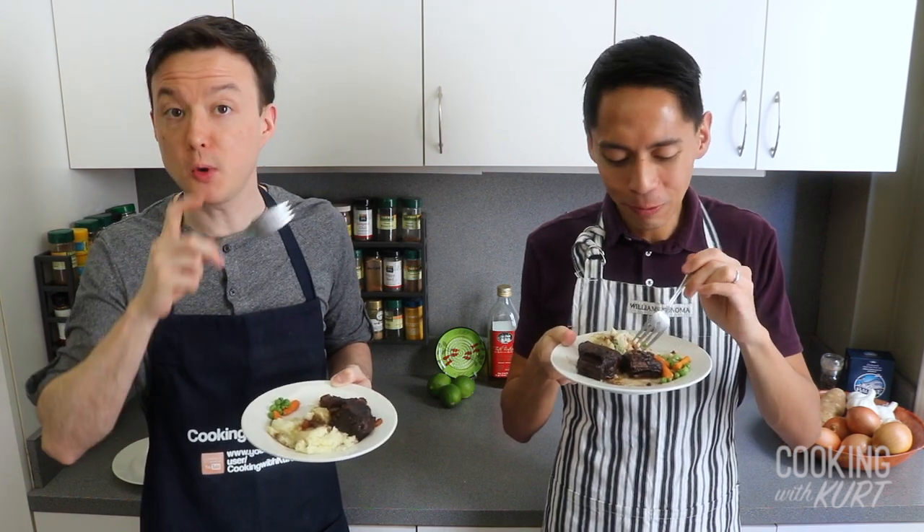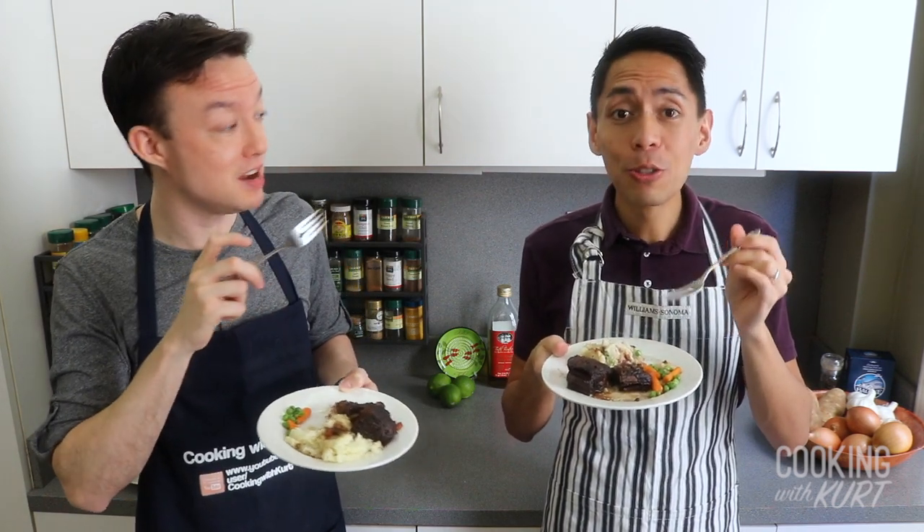Mmm. Yum. So good. And you don't even need a knife — so tender.